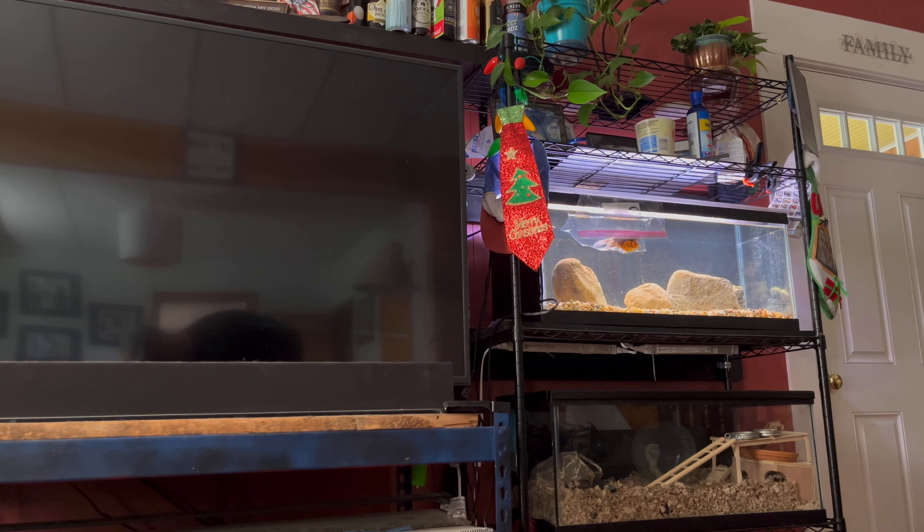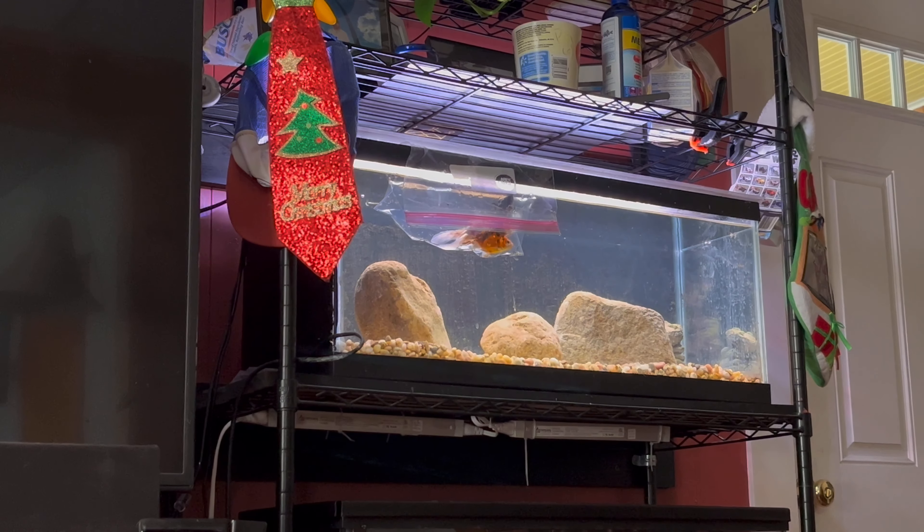I'll go ahead and get these goldfish in. There we go - all right, these guys next.